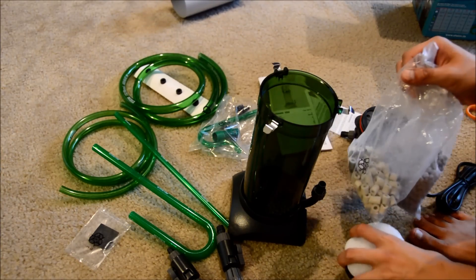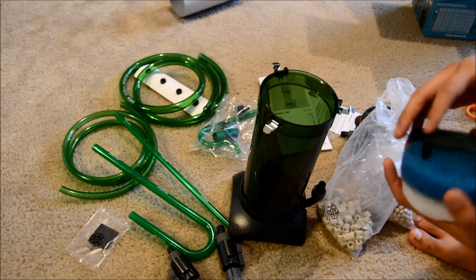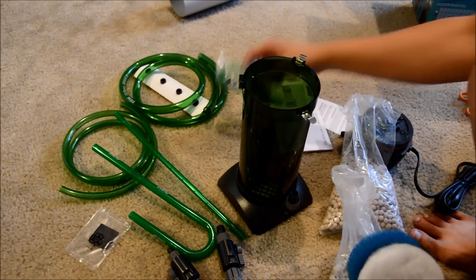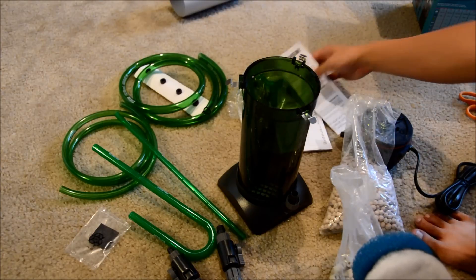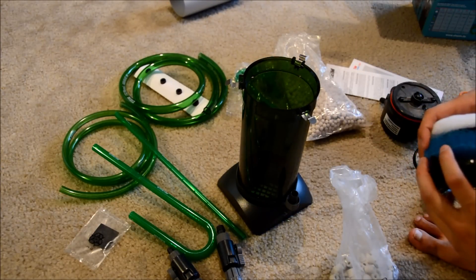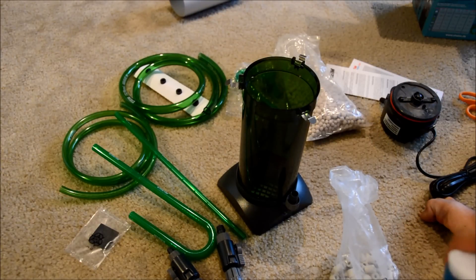So this is the Eheim 150, the Classic version. It looks pretty cool and I'm excited. I definitely want to get the setup running. I'll probably give you my initial thoughts once it's set up — I always say I'll do a review video and I do need to do those on a bunch of other products. But yeah, thank you guys for tuning in. Peace.